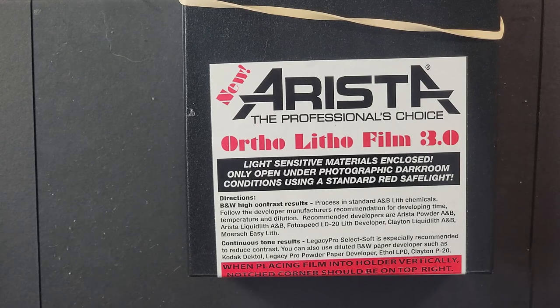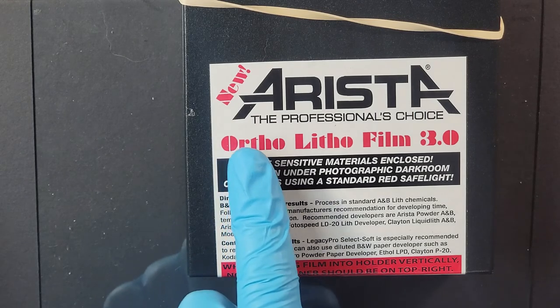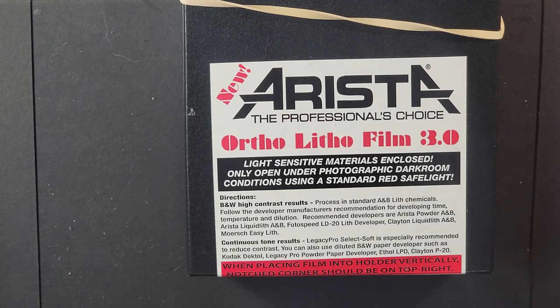It also has some very unique properties that I'm exploring and I'll talk about later. The 'ortho' means it is not sensitive to red light. Modern film is panchromatic, which covers the entire spectrum, but ortho isn't red light sensitive. I believe prior to the 1900s, a lot of film or emulsions were ortho. 'Lith' I believe refers to the lithography process — a darkroom process where you're enlarging your film and creating a contrasty printing process. Not quite sure, but I'm using it in the camera.